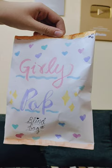Hey guys, so today I will be unboxing my homemade blind bags. I've made two blind bags — one is known as Girly Pop and it's called 'Get Set Snip,' and the other one is known as DIY Blind Bag.